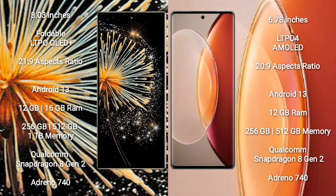Xiaomi Mix Fold 3 comes with an 8-inch foldable LTPO OLED Plus display and aspect ratio 21:9. Vivo X90 Pro Plus comes with a 6.78-inch LTPO AMOLED display and aspect ratio 20:9.